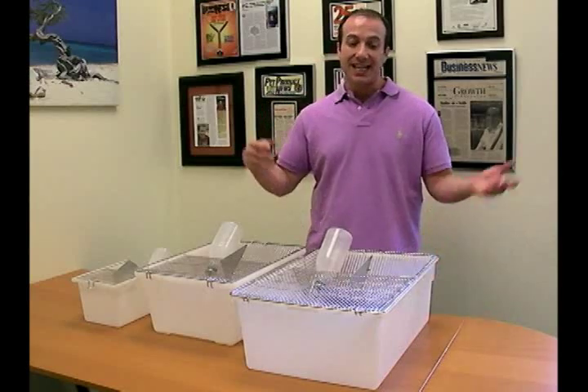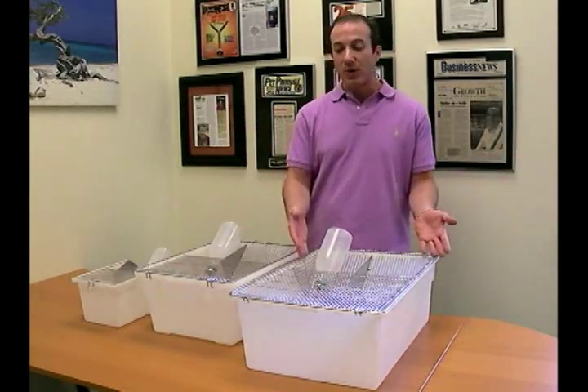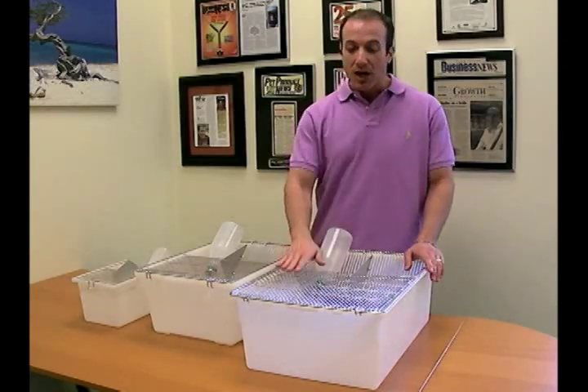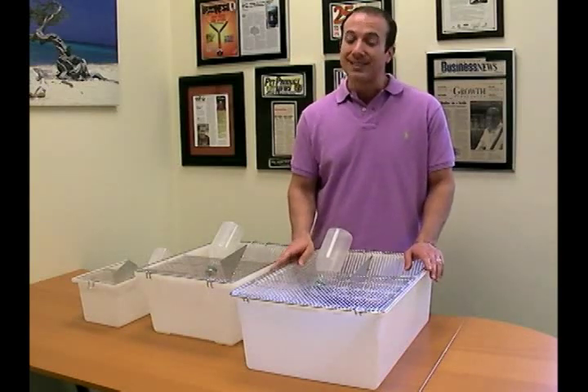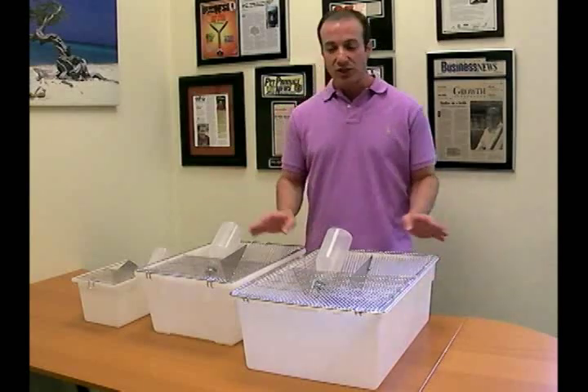We sell it at a retail price instead of a commercial grade price. There are companies on the market that sell similar enclosures, these type of rodent enclosures, for almost double — some of them sell it for more than double the price. So let me tell you a few features.